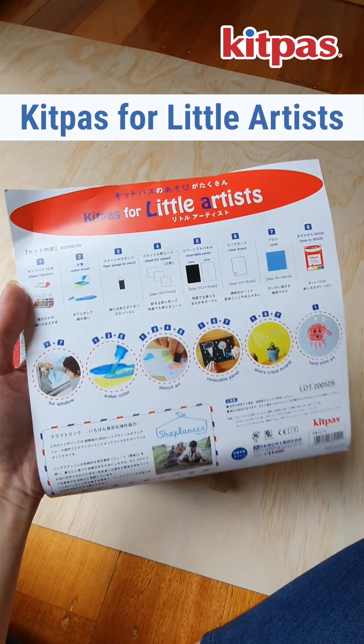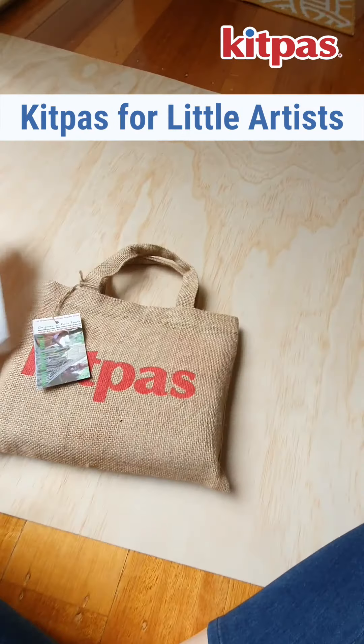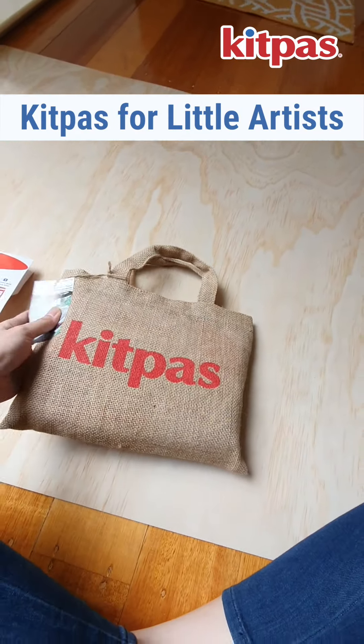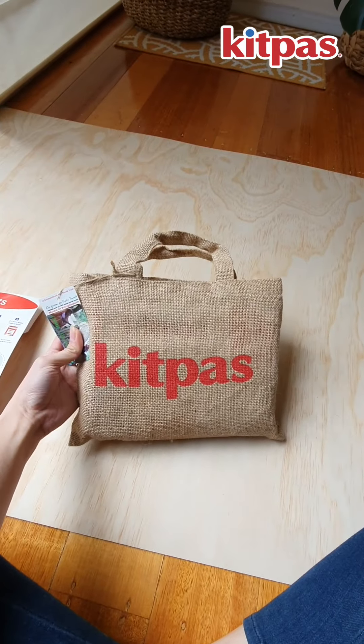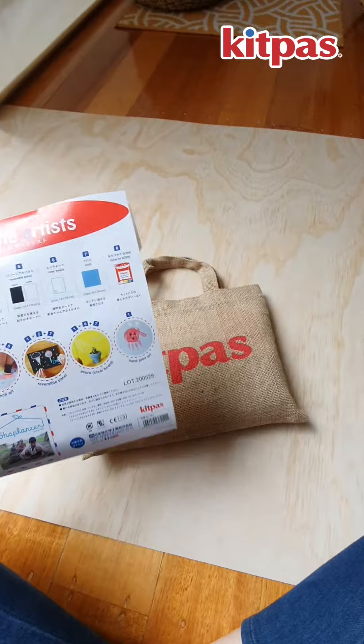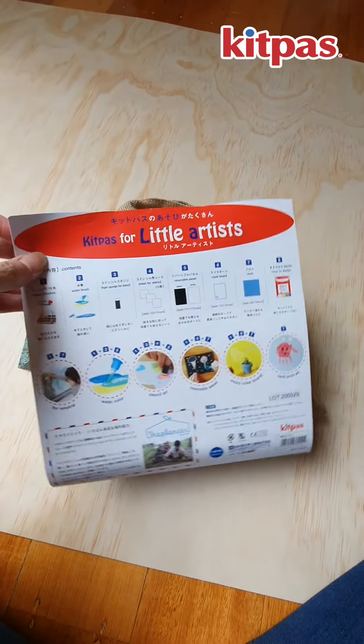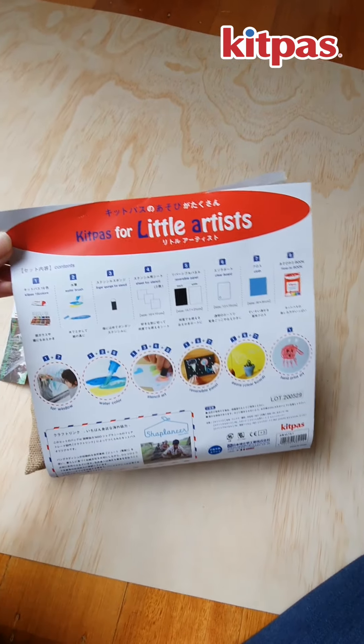Hi guys, I thought I'd show you the KidPass for Little Artists set. It's the set that comes in a burlap bag and it's pretty special. It's quite different from the other KidPass products because it's a combination of different things. And you can see in here, this is the packaging of the KidPass for Little Artists.